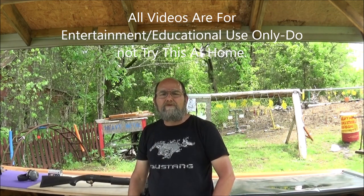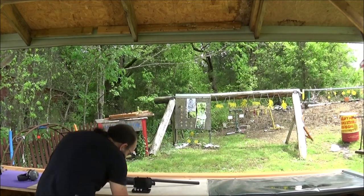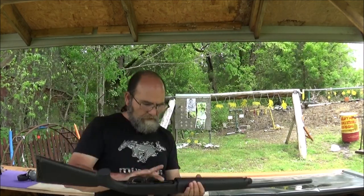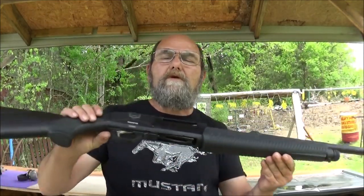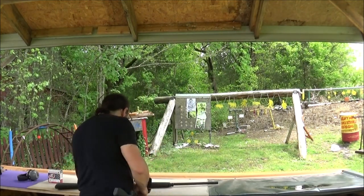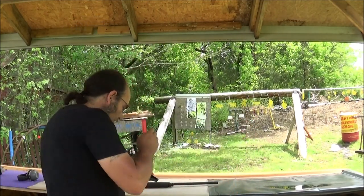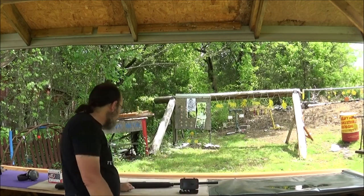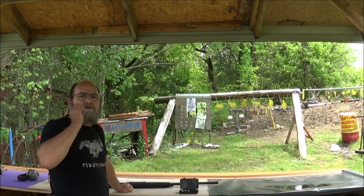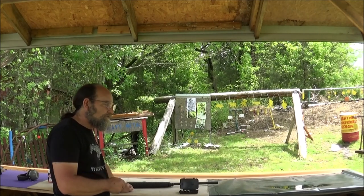Hey everybody, welcome to Metal Guns and Outdoors. Today we're going to be looking at a set of chokes and we're going to see what pattern each one of them gives us. What I brought out was the Emperor MXP12 shotgun. You might have seen this one in an earlier video when we were just testing it out. This thing came with a nice little case with three different chokes, and people are asking me all the time what choke does what. I am not like the shotgun guy, so I figured I'd do this little test here and it would give us some information.